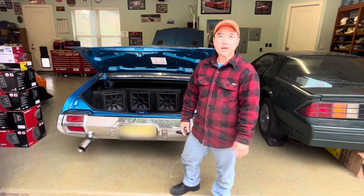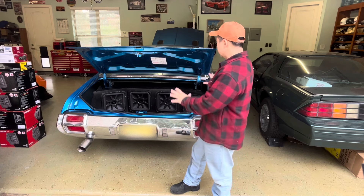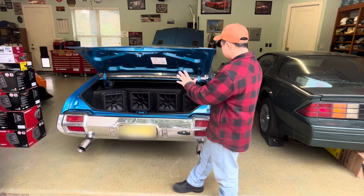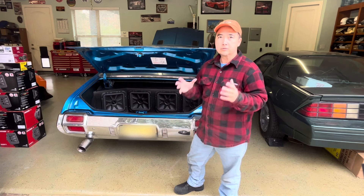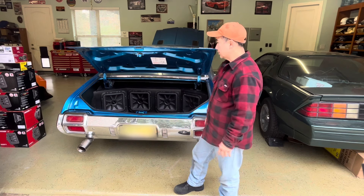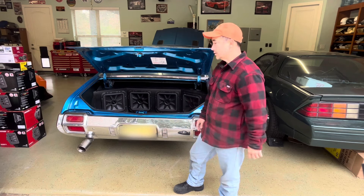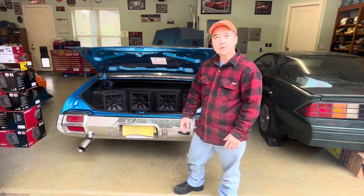Well, hello everyone. Thanks for tuning in to KT Garage. In this video, I'm going to show you this beautiful Oldsmobile. It is a 1971 Oldsmobile and the killer sound system that I put in it. It does look complicated, but it is such a simple system to install. I'm going to go through the car and show you all the work I've done. And then at the end of the video, I'm going to crank it up so you can see all the subwoofers moving, the car shaking. So please stay tuned.